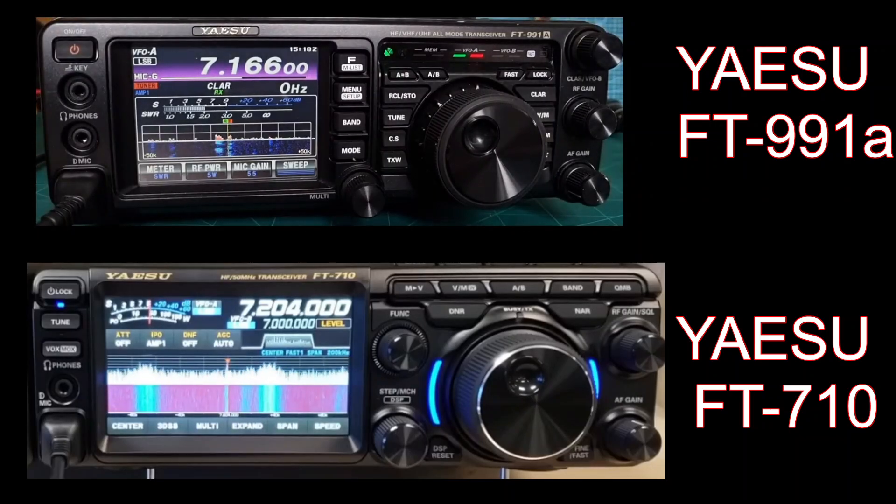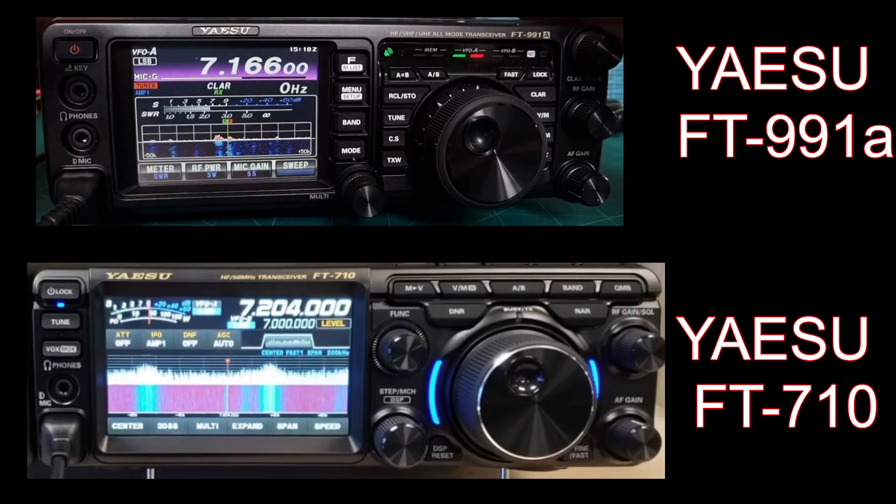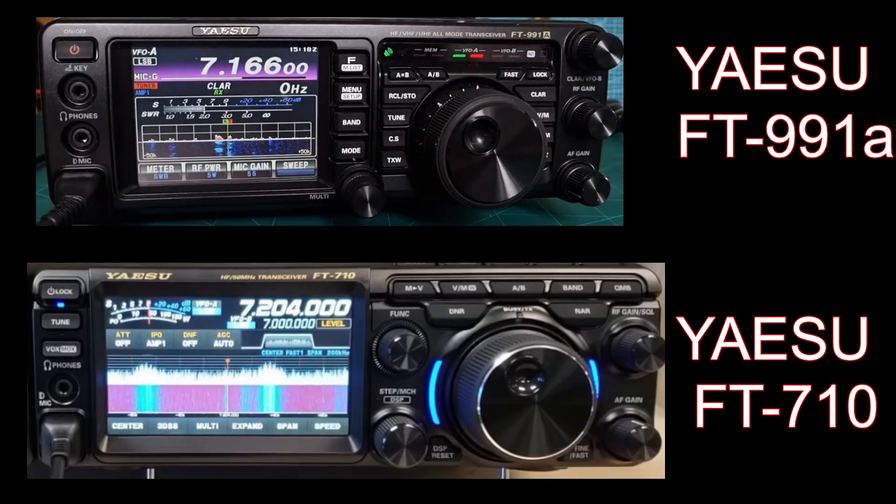Welcome to my channel. Here we have the Yaesu FT991A, which has been around quite a few years now, and the brand new FT710. I went out shopping looking for a new radio and was going to get myself an FT710, but in the end I got myself an FT991A, which I've actually had before. Why did I do that?